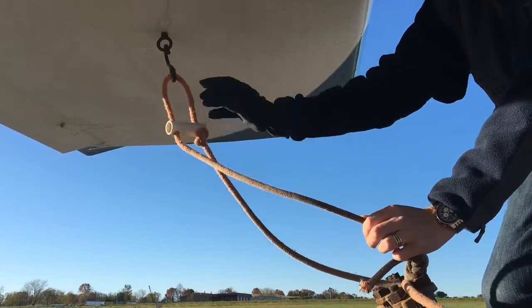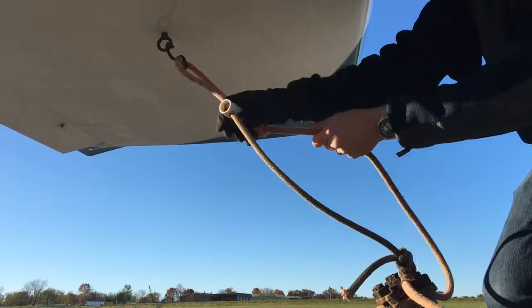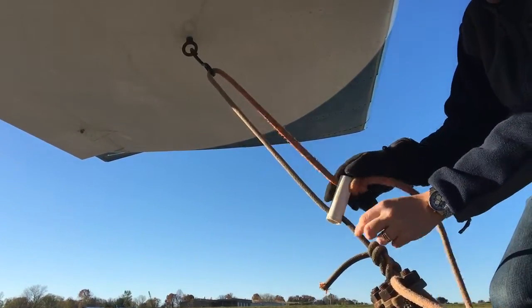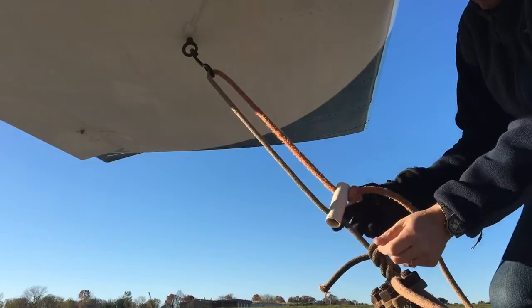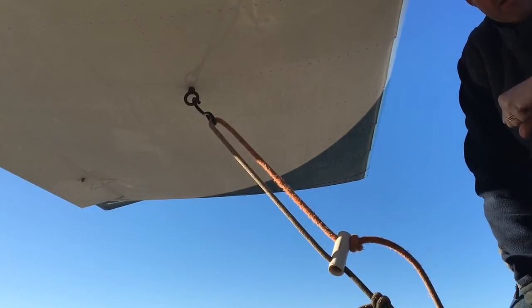To tighten the tie-down, hook the hook with the knot up against the white part, pull down, and secure that at an angle. That's nice and tight. Enjoy!